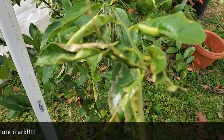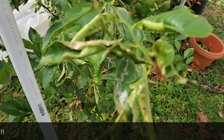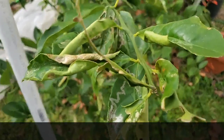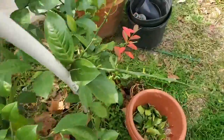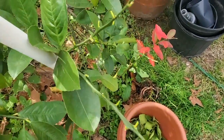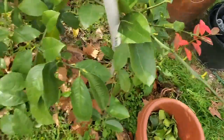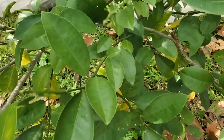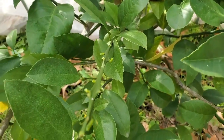They're gonna grow more leaves back, but you don't want all these leaves just steadily sucking energy. What I've been doing - you look over here - wherever the problem is, I'm not taking a whole branch off. I'm just cutting down the stem to wherever the problem stops.